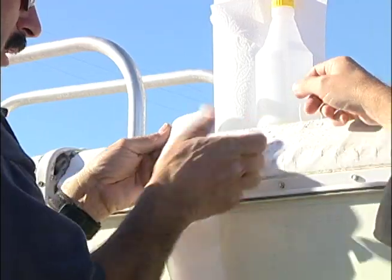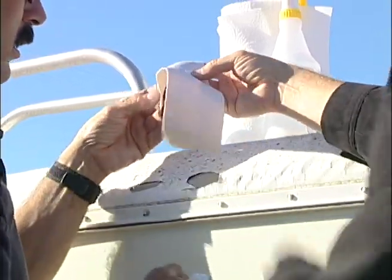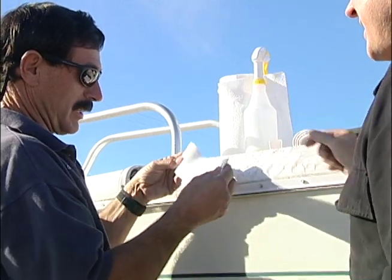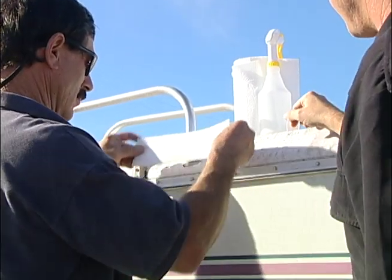Let me peel the paper off here so I can get a better idea of where we are. What does this feel like? It's kind of rubbery — some strange rubber. It doesn't feel like anything you see in a hardware store.